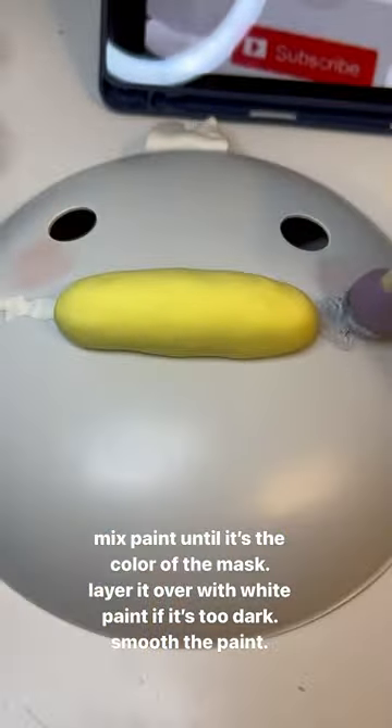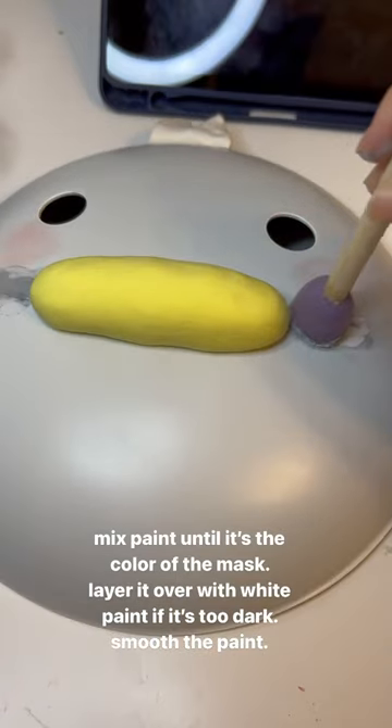Mix paint until it's the color of the mask. Layer it over with white paint if it's too dark. Smooth the paint.